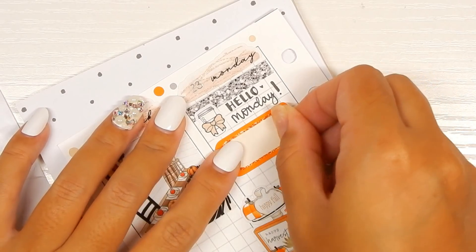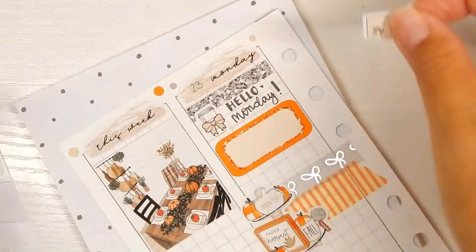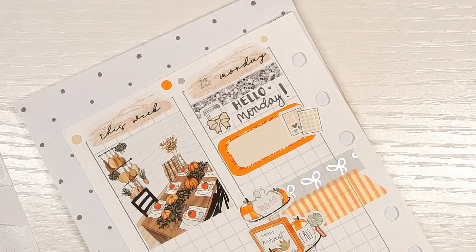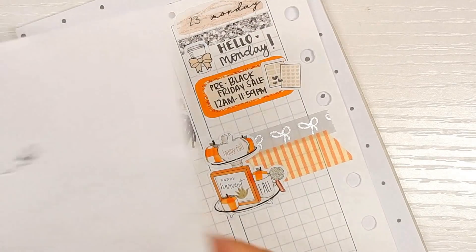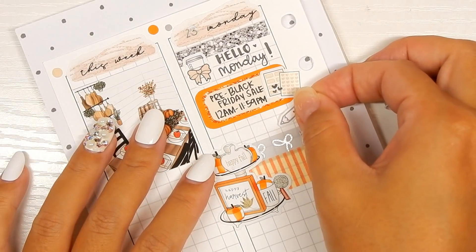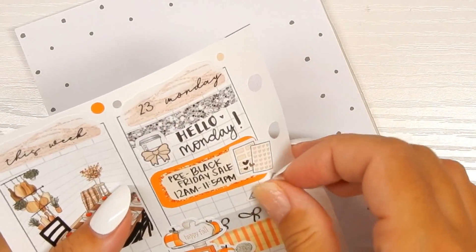Next I'm going in with this half box — actually it's like a third box. This sticker of stickers is from Tassel Planner, which is no longer open, and this is to mark the pre-Black Friday sale. I was going to write 'pack orders' but that no longer fits, so I'm going to go in with this pencil sticker from Tassel Planner.